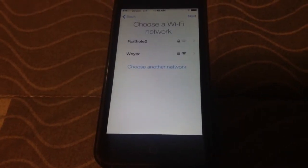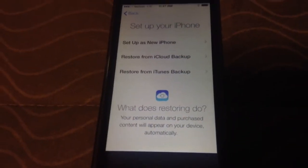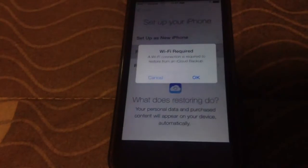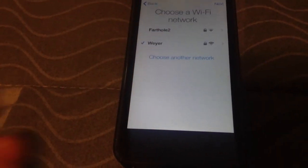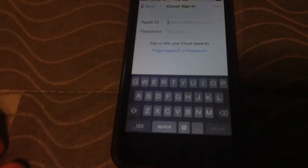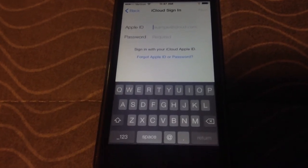You guys don't need to know my password. You just restore it from your iCloud. It's still connecting to my Wi-Fi, it looks like. Then you add your Apple ID and you'll be ready to go. So, this is how you set up iOS 7 beta.